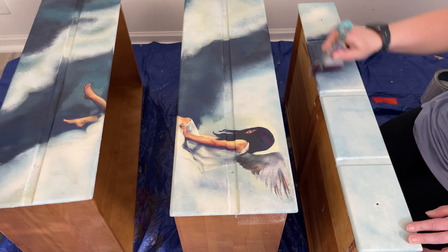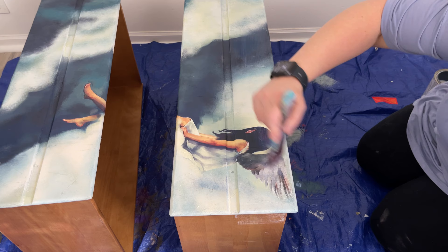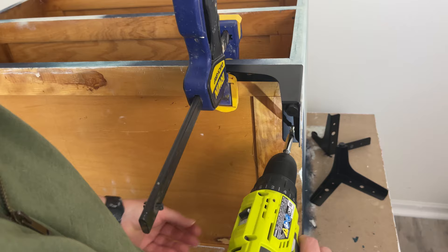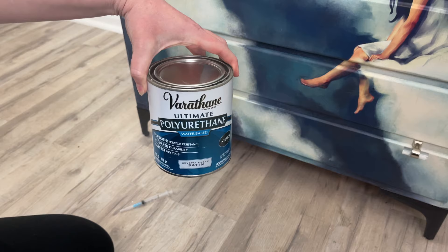To seal, I used Varathane's water-based polyurethane. After you're done sealing over your decoupage paper, it makes the paper a little bit wet, so you might have some wrinkles or bubbling — I definitely had a little bit of bubbling. I'll show you what I do to fix that. I ordered these little feet off of Amazon — I think they're perfect for the piece — and I'm using my clamp to keep them in place so I can drill in four screws.